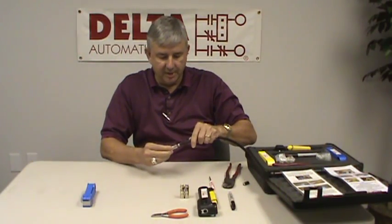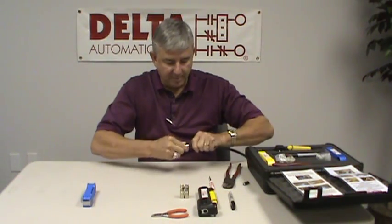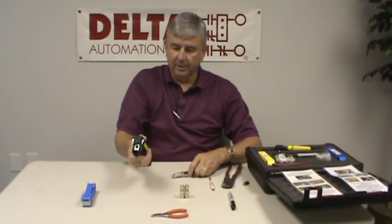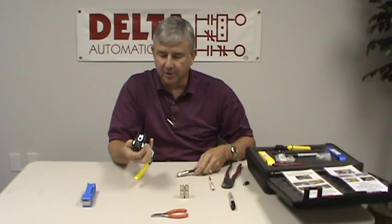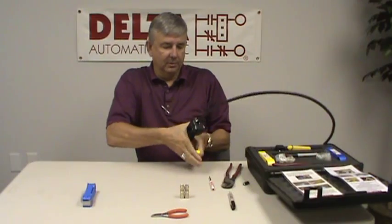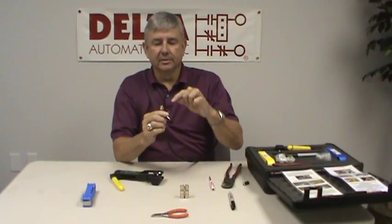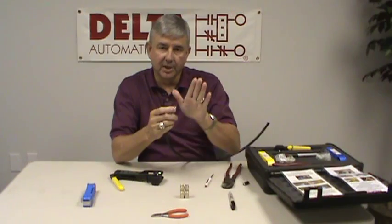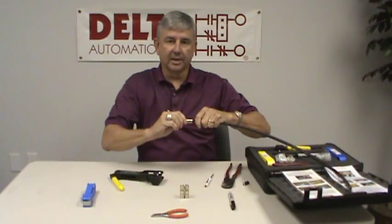So we're going to stick this in here, twisting as we push. It's all the way back to where the black line is, so we know it's in completely. We take the compression tool — this is a dual-purpose compression tool that does both RG6 and RG11 — put this in and crimp it. The center conductor, or the stinger, has now come out past the end of the connector so we know it's fully extended, and it is right here at our mark. We know that connector is on there.